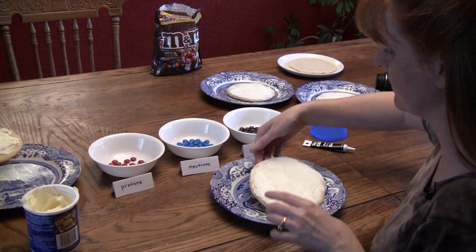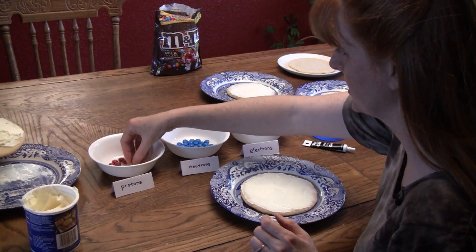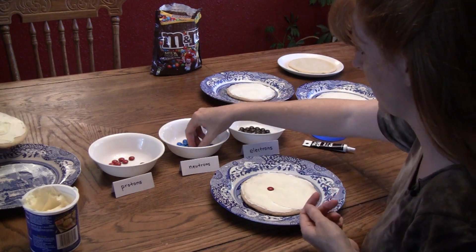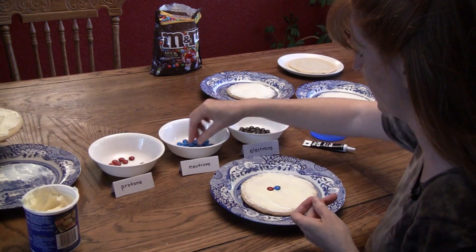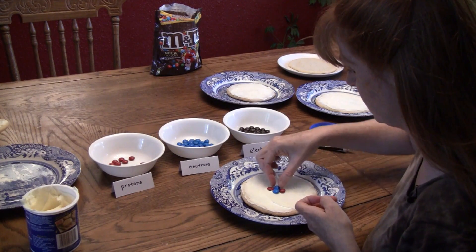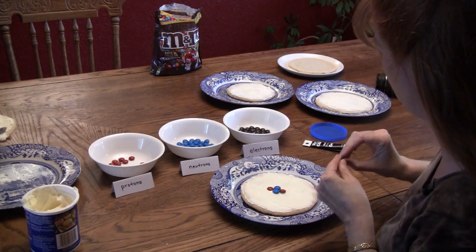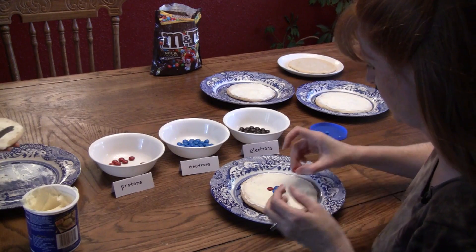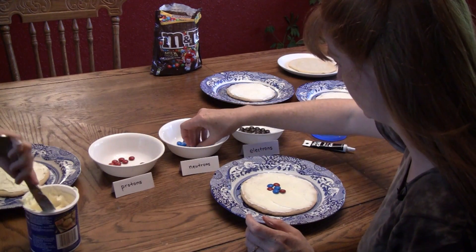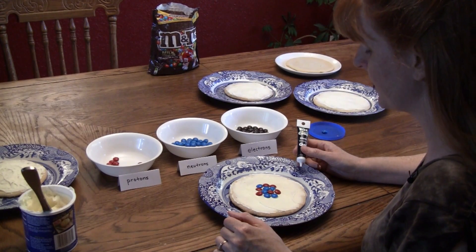Now that you have frosted your cookies, you want to put the protons and neutrons in the middle. We have six protons and six neutrons to place in the center. This is a carbon atom.